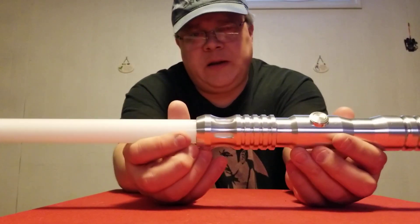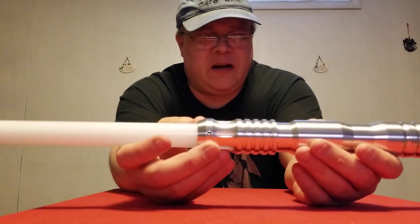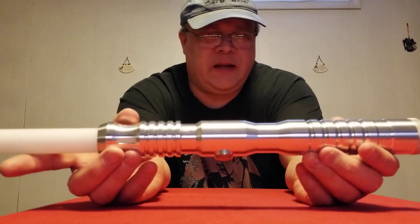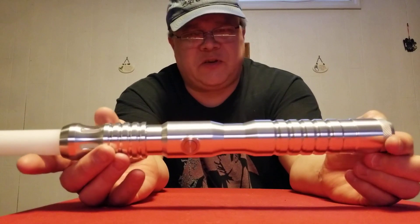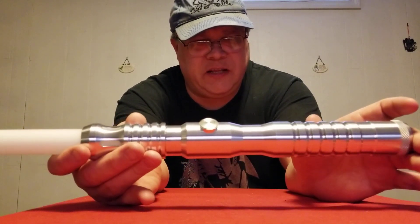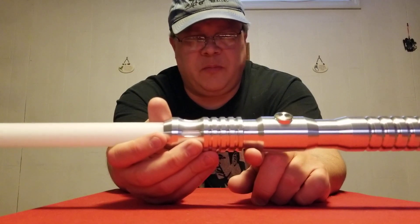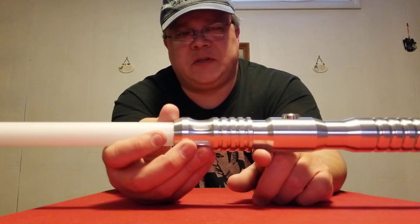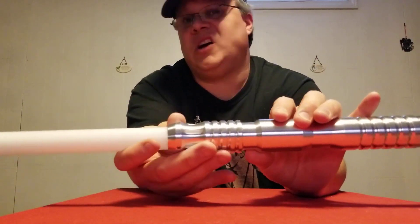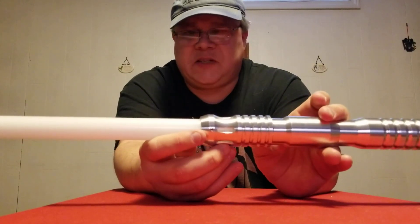I might even go all out and put a little fabric-y tassel thing hanging off of here, just to liven this saber up a bit. I could try my hand at some weathering, but I've opted not to because I kind of like the finish as it is — it's very, very silver. All the mystery boxes I've received were LE finishes with the gold anodization. I have one of those and I'll probably do a comparison video.